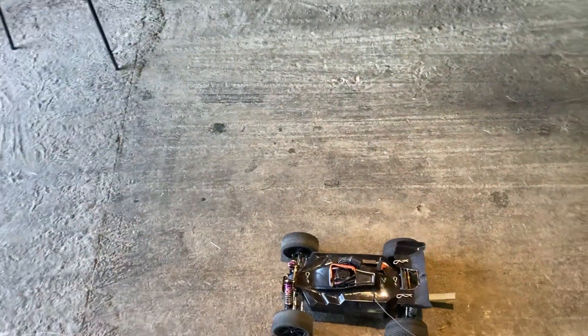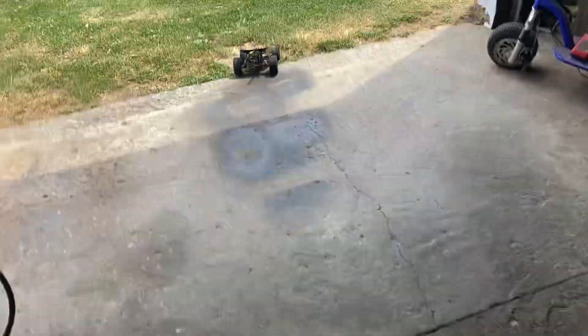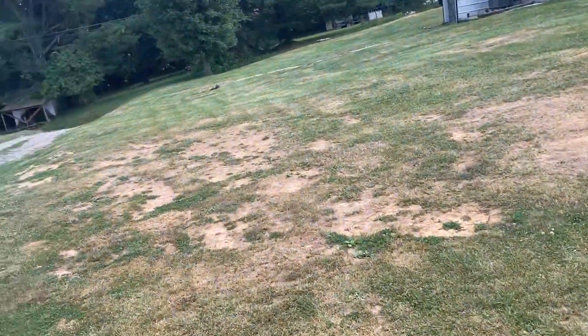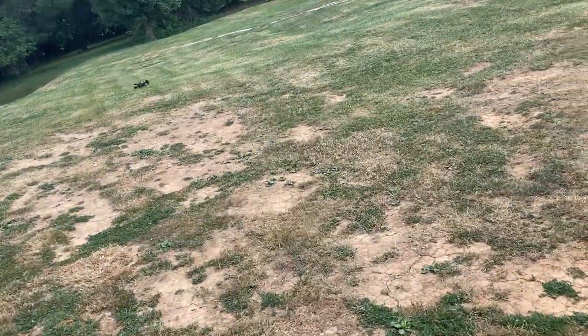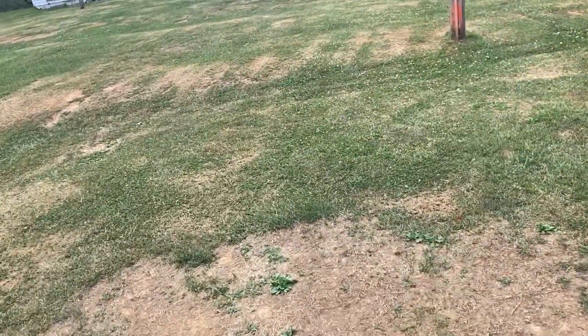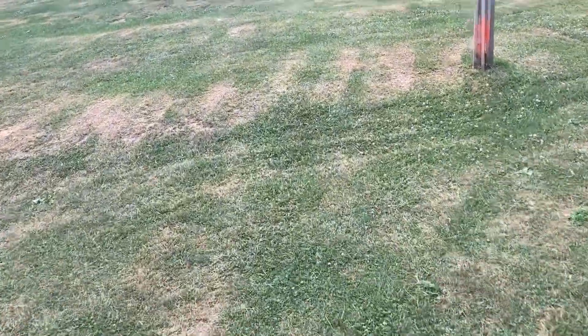Just on a little 2S lipo, I'm just going to go ahead and get a little quick run on this one. Nothing crazy. This thing scoots. Oh my — I turned her over.